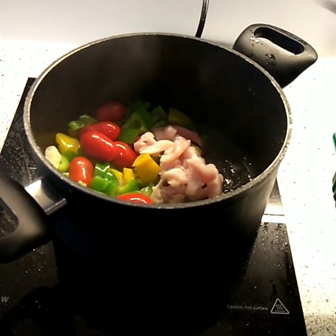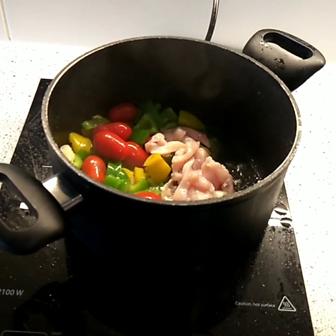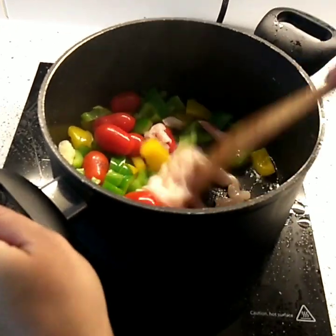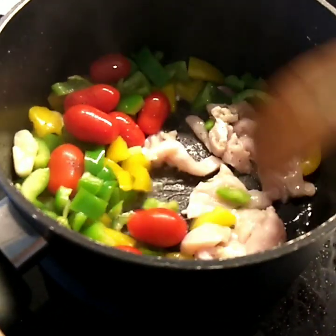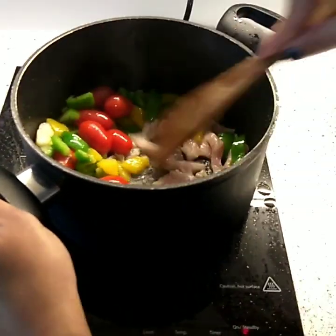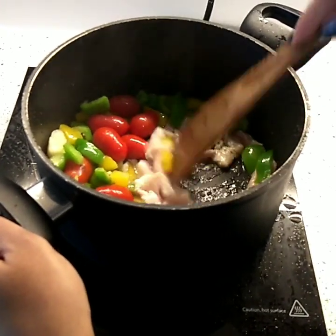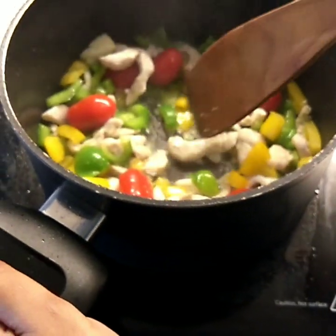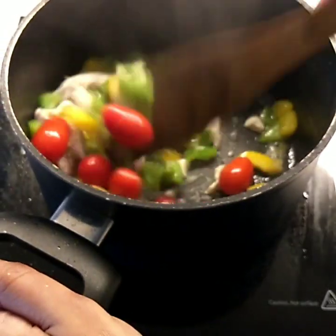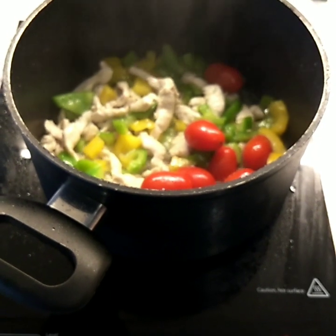After sautéing the vegetables well, I'm now adding my chicken pieces. I'm using chicken breast, which is very soft and tender and doesn't take much time to cook. That's the reason I add the chicken after the vegetables, though some people prefer to add the chicken first — that's up to them. After five minutes of cooking, my chicken and vegetables look gorgeous, super inviting and delicious. I don't want to overcook them, so this is perfect.